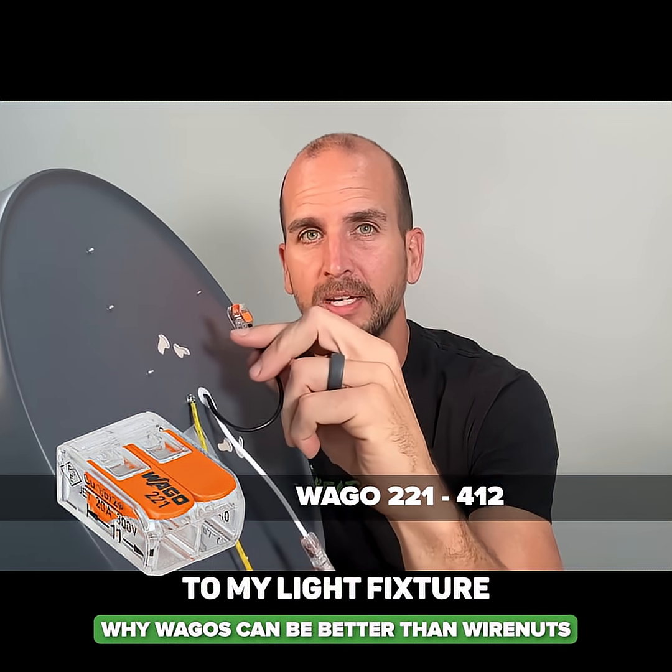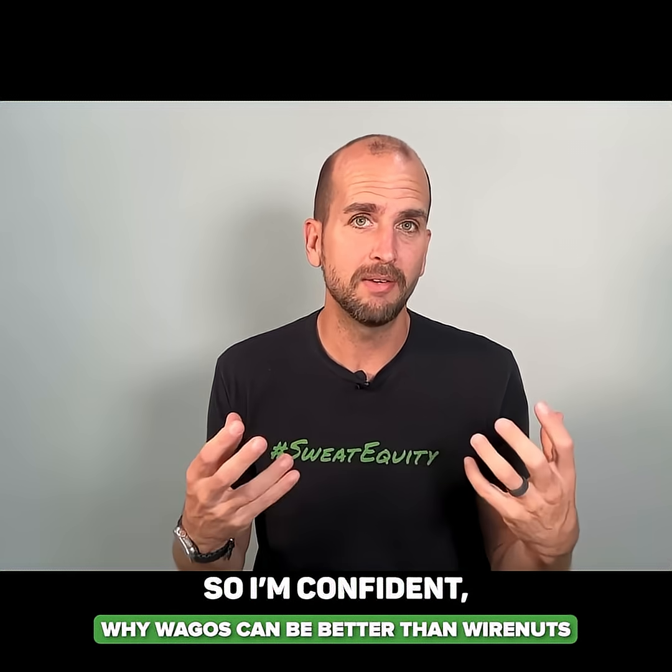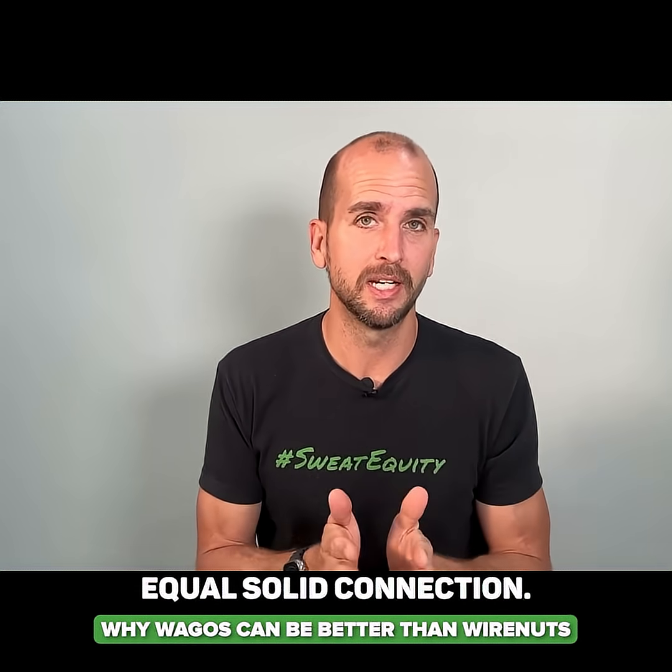I'm already connected to my light fixture and ready for the hot side of the Romex to come in. I'm confident I can do my pull test and I know that's going to equal a solid connection.